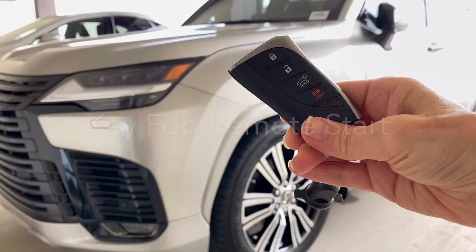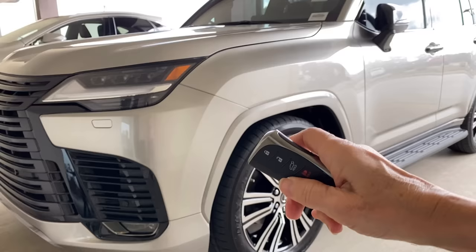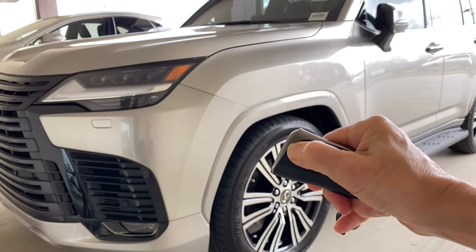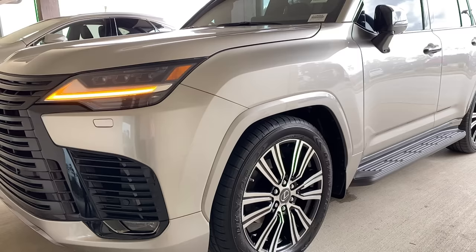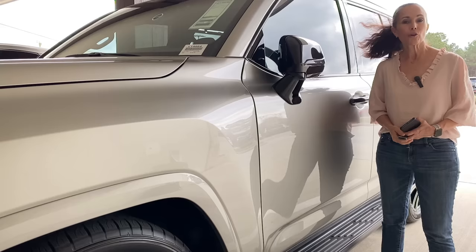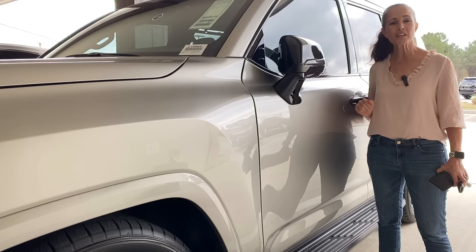You can also remote-start the vehicle with the key fob within about 80 feet. Use the lock button — press, press, then press and hold. After a few seconds the indicator lights will flash, you'll hear the engine start, and you can even see the auto-leveling headlights do their self-check. When you unlock the vehicle, the engine stops. The LX will run for 10 minutes on a remote start; any attempt to enter will shut off the engine, so just apply the brake and push start when you hop in.